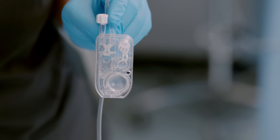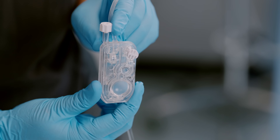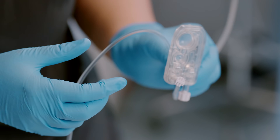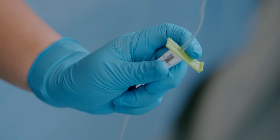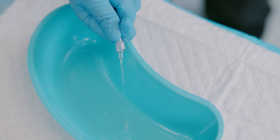Afterwards, what you do is called priming the IV tubing. This means you will allow the solution in the IV bag to flow through the tubing to remove air. All the air must be removed from the tubing to prevent an air embolism — that's super important.